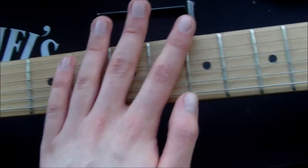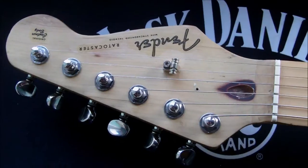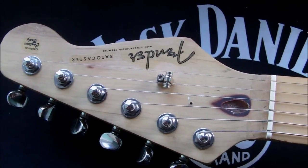So that's how we adjust a guitar neck. Hope this has been helpful — please leave any questions in the comments and I'll answer them as best I can. Bye!